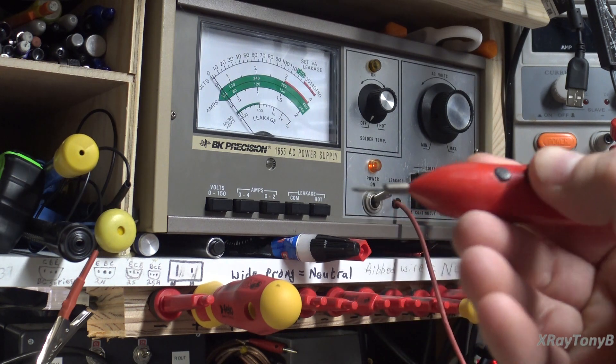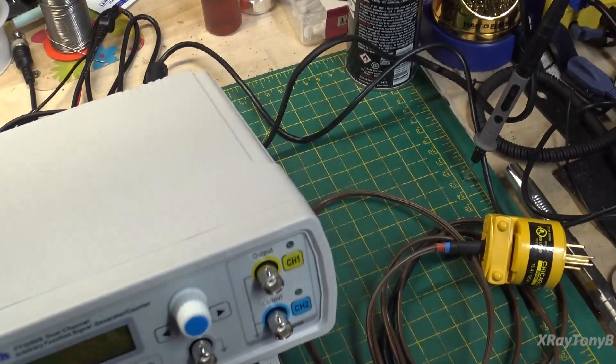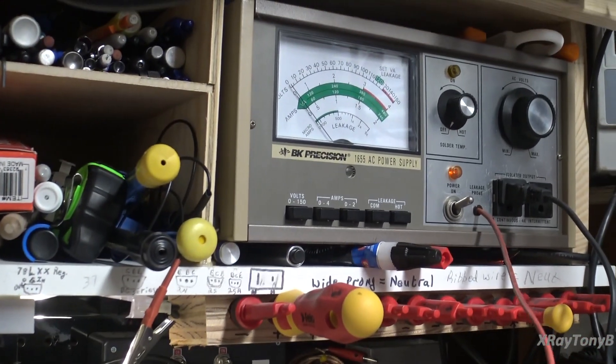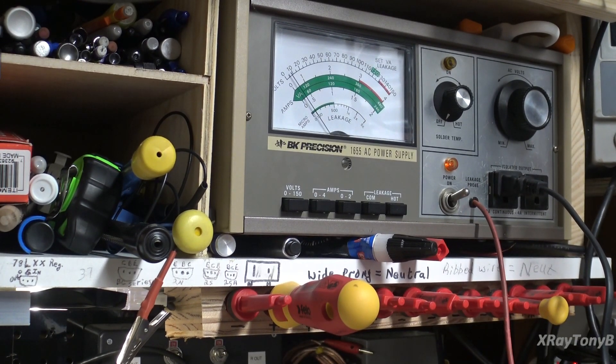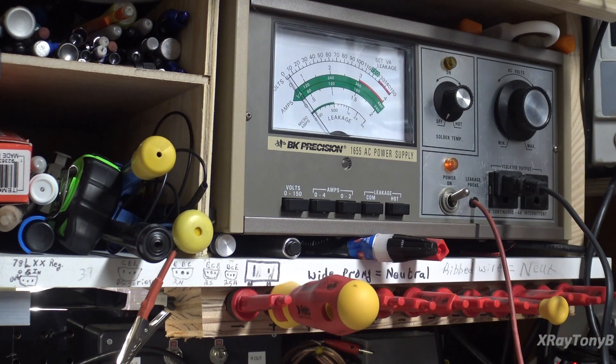I flip this spring-loaded switch and touch right there. You'll see that there is, in fact, leakage current in this. You see that moving up? About 100 microamps of leakage — just a little under — when I look there. So it's very low, and if I check with respect to the common terminal, about the same, a little bit less, about 50 microamps.